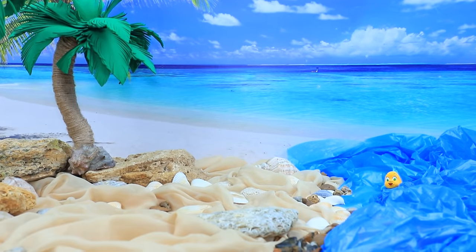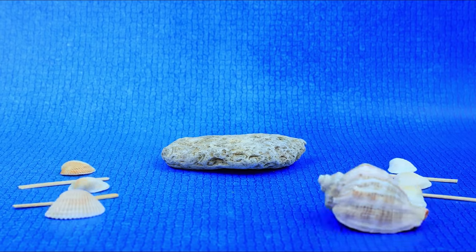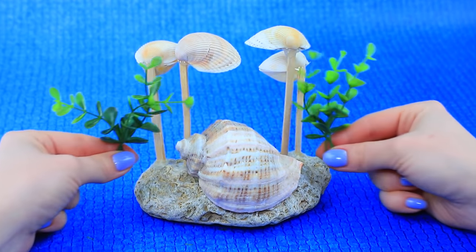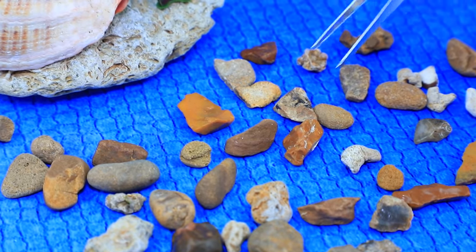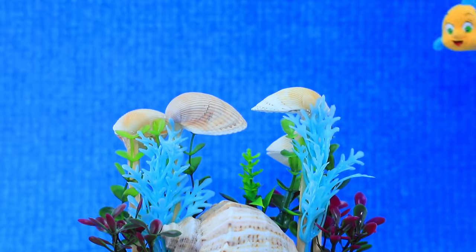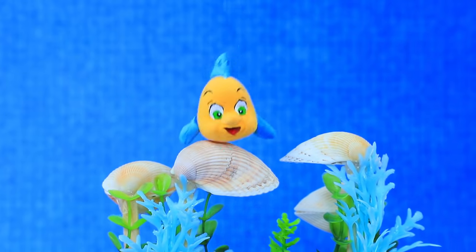There are a lot of stones on the shore — this one will fit. Take a couple of shells. Put a piece together. Decorate the drum set with greenery and seaweed. Sea stones can be used for decor. Hit the shelves! Wow, a solo from Flounder — bravo!